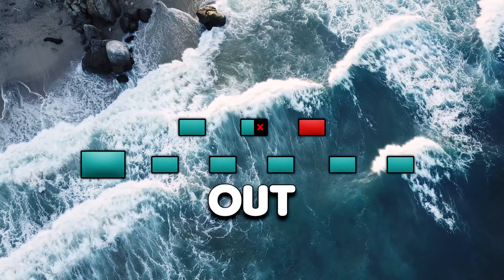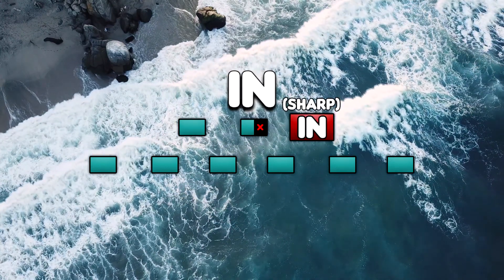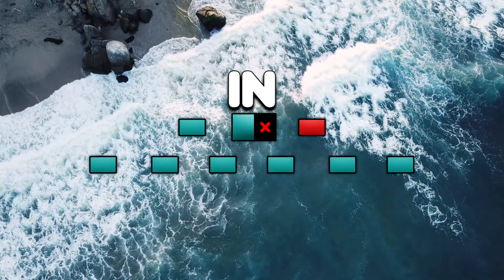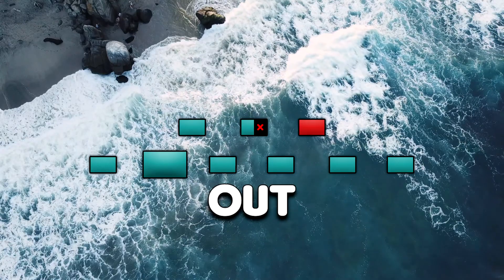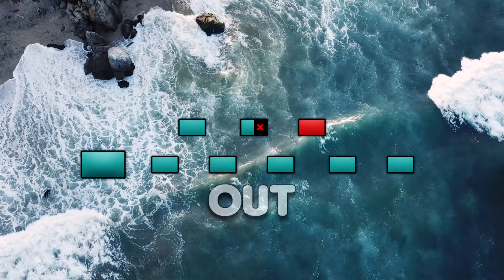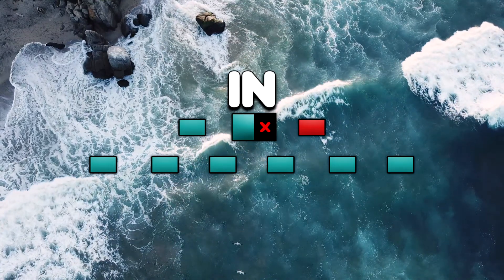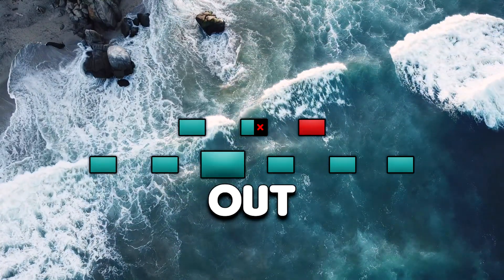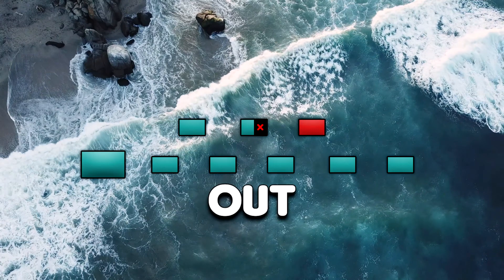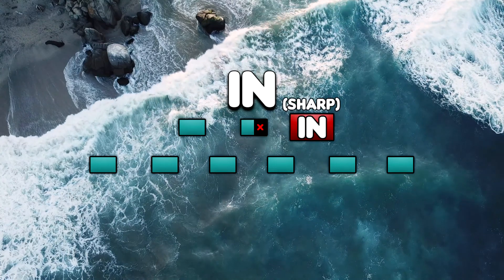In. In. Out. Two. Three. Four. Five. Six. In. In. Out. Two. Three. Four. Five. Six. In. In. Out. Two. Three. Four. Five. Six. In. In. Out. Two. Three. Four. Five. Six. In. In. Out.